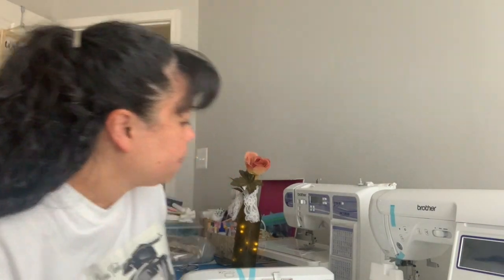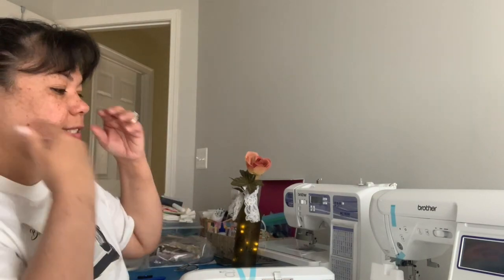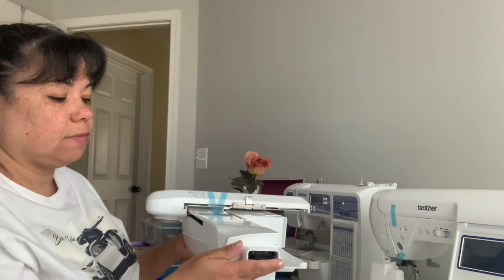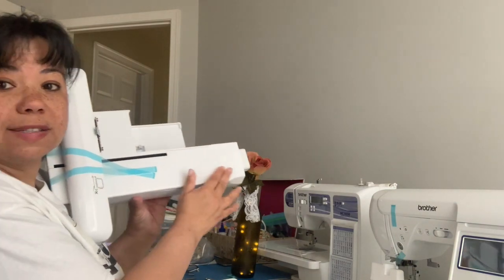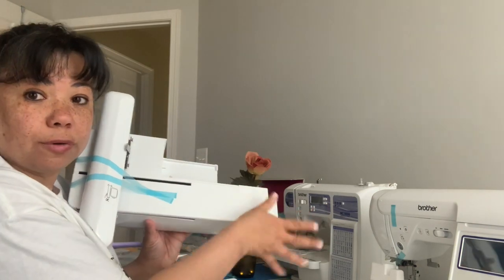Hey folks, sorry — there is more unboxing to do. I figured I could show you some of this stuff which you should know. When I first got this and looked at it from my angle, it looked like this was dented. It's not dented — that's just how it goes. It just has that curve there.